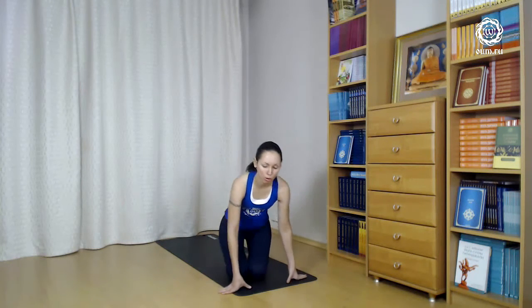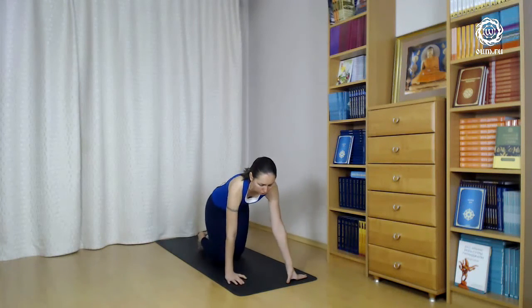In a cat pose, repeat the same movement. When you breathe out, round up your back, try to widen your ribs and feel Uddiyana Bandha. Breathe in, bend down the back, breathe out, round up the back and draw in Uddiyana Bandha.